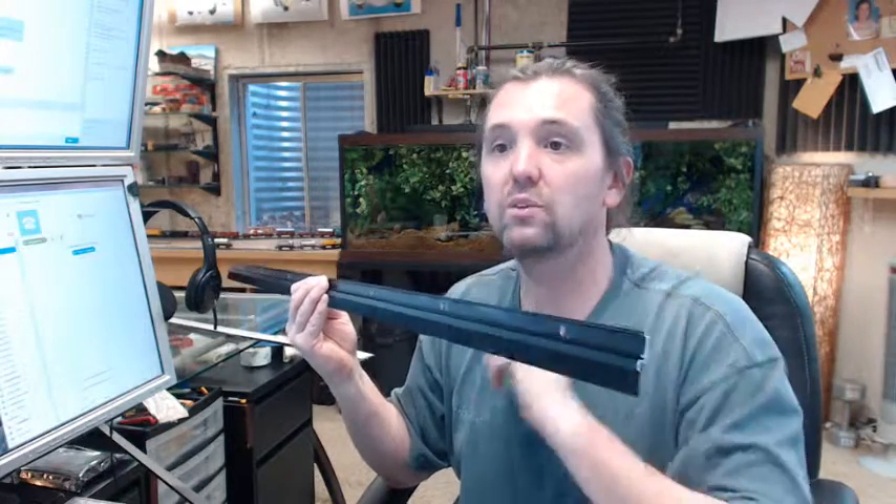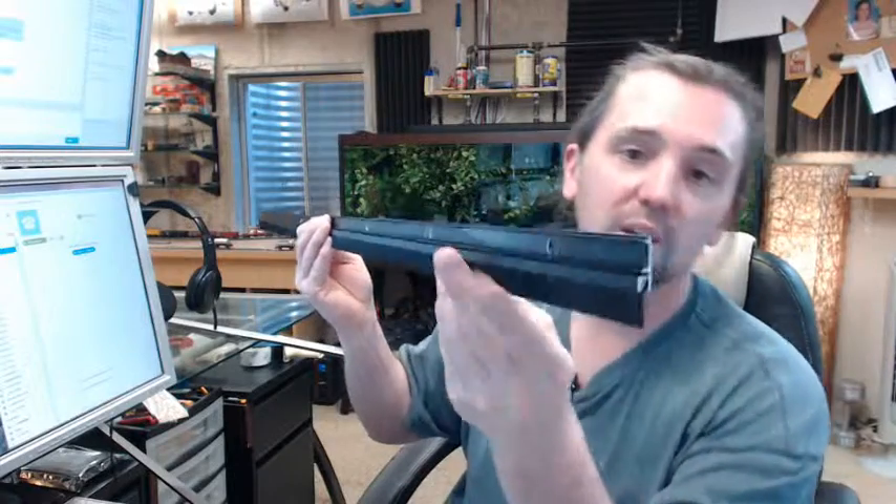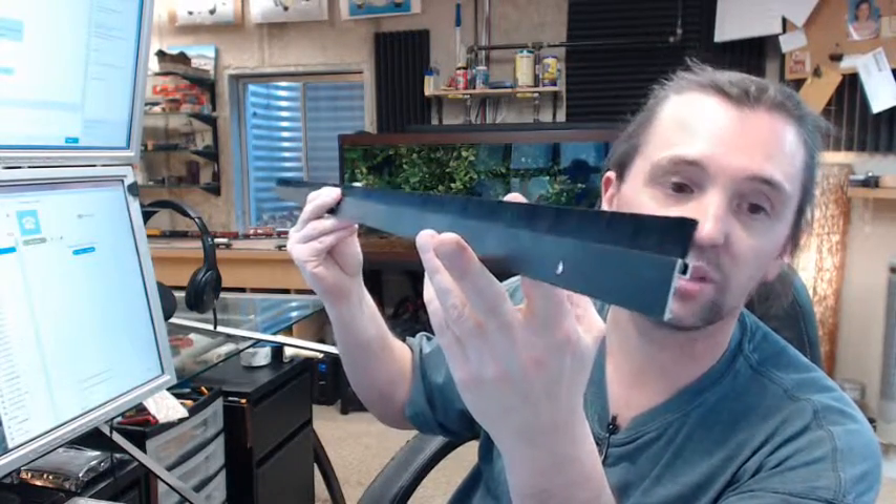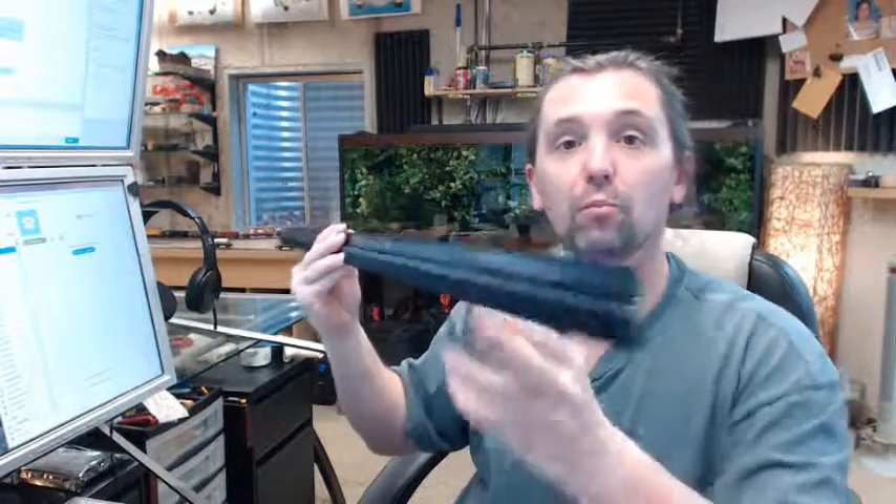Pemko offers thresholds, perimeter gasketing, material made of aluminum, stainless steel, and architectural bronze, as well as a comprehensive offering of residential weather stripping and a full line of aluminum continuous geared hinges. Any questions on the Pemko number 29326DNB dark bronze anodized door sweep or astragal with a snap cover, or any other Pemko product, please feel free to reach out to us. Thank you very much.